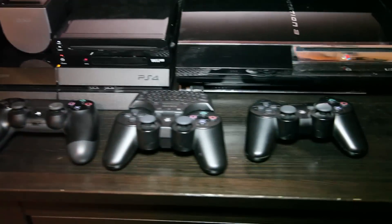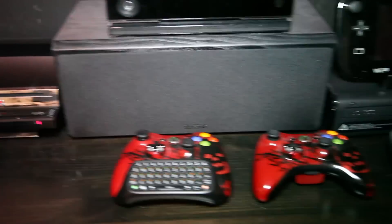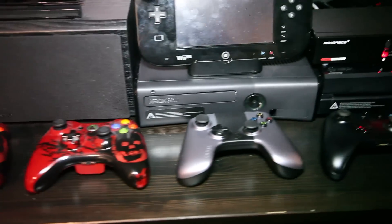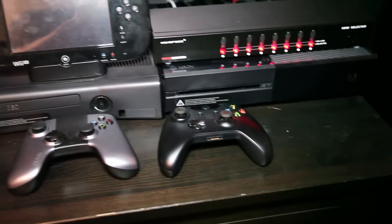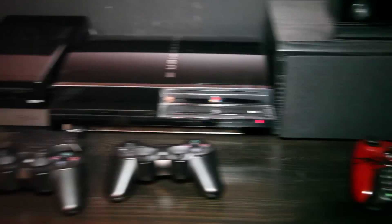I have my PlayStation controllers over on this side. As we move over, we've got my Xbox controllers, my Ouya controller, and my Xbox One controller. I need a more convenient place to put them than just having them sit up here.